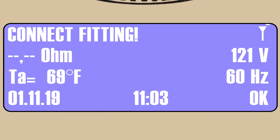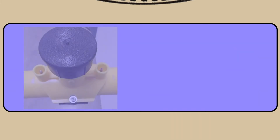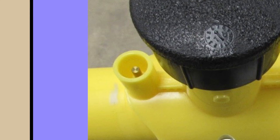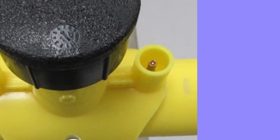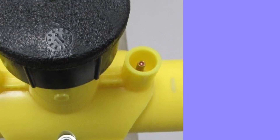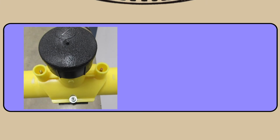This symbol appears when the geo-positioning signal on the processor can identify the longitude and latitude of the processor's location. It's now time to choose a mode of operation. Note that the fitting below has a solid brass pin on the left and a resistor pin on the right. This fitting can be fused in automatic mode, the automatic barcode mode, or the manual barcode mode. We'll address each mode individually.